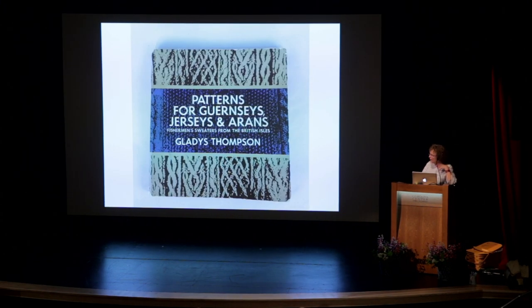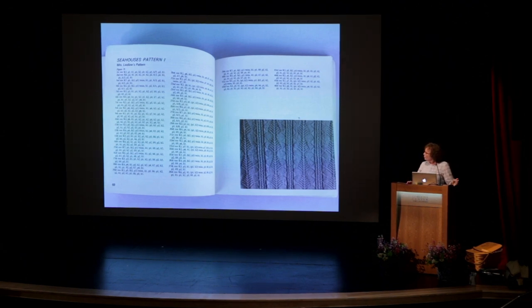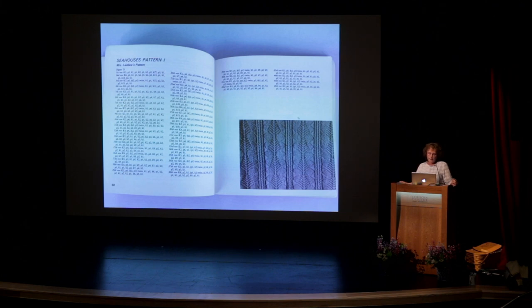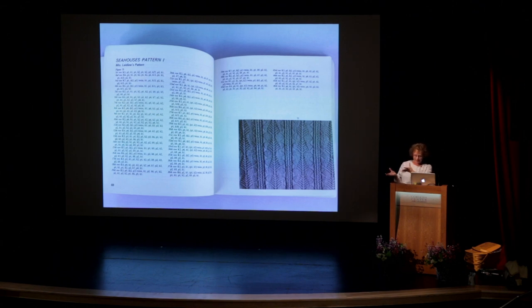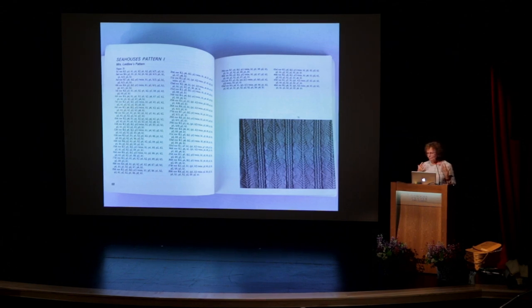I love Gladys Thompson's book — it's very charming — but it seemed kind of awkward to extract the information. Not everything was charted, and I find line after line of knitting instruction difficult. I love charts. She did have some charts, but I learned a lot from looking at how information was presented in these different books. So I organized in my book the motif charts by type — for instance, all the trees are on one page and all the anchors are on another page — so that you could make your choice based on design rather than geographic location.